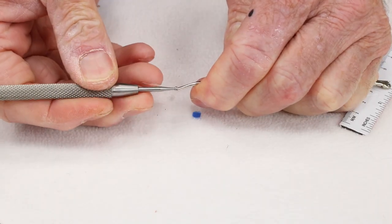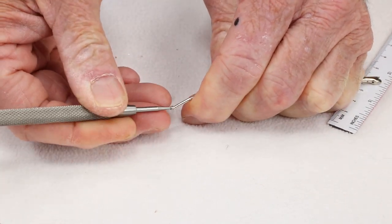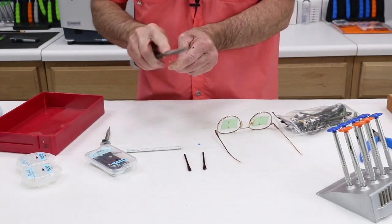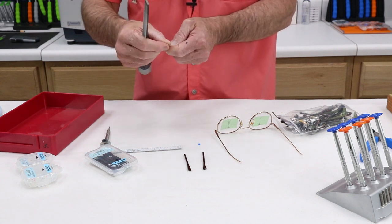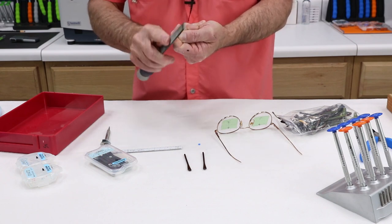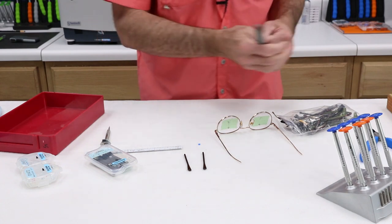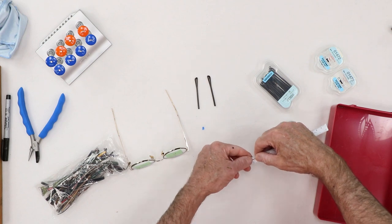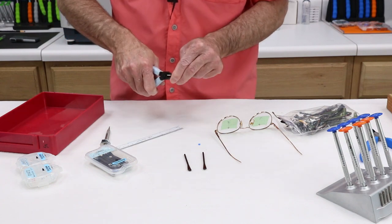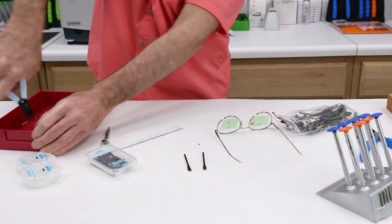Let's see if my deburring tool can do it. That helps. I've got to make sure I've got nothing to catch, because when I put this into that temple end and start pushing it through, if there's anything that can snag, this is not going to work very well. Time to cut another 10 millimeter piece off. Looks good. Put it in my tray.